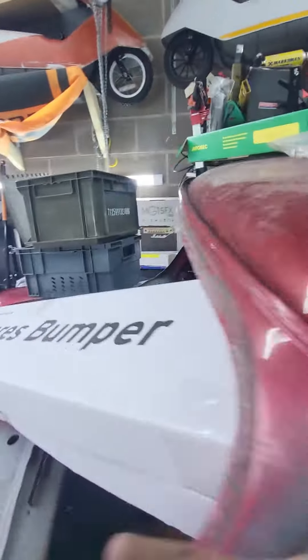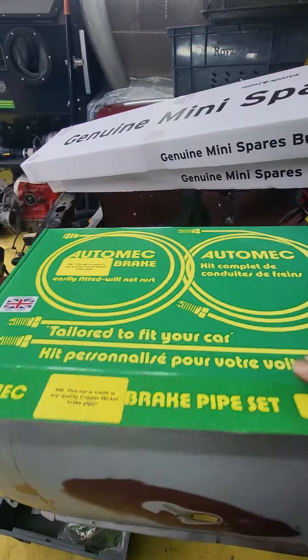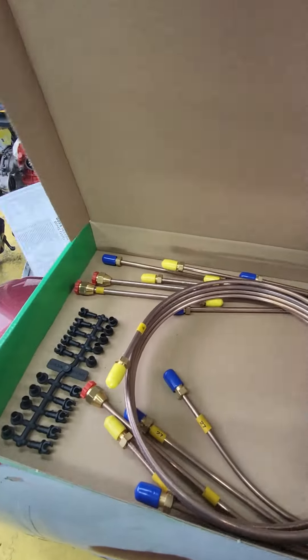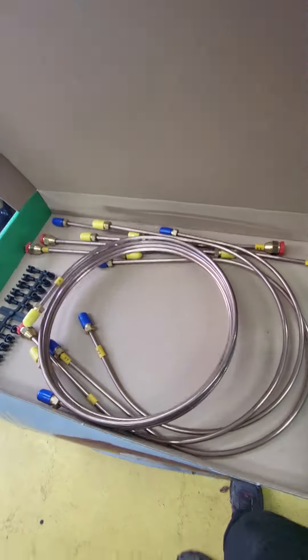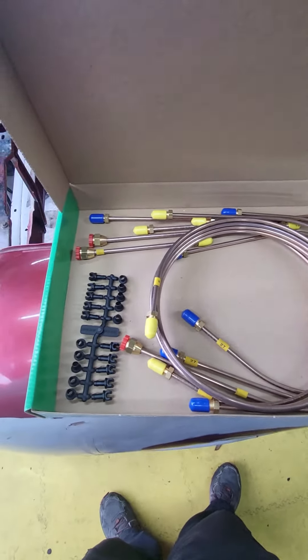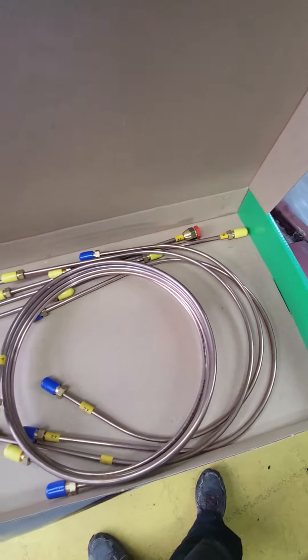Which I have here. I've got a brake pipe bending tool so I can get the right angles and stuff. Yeah, hopefully we're going all right, let's see how we get on with that.